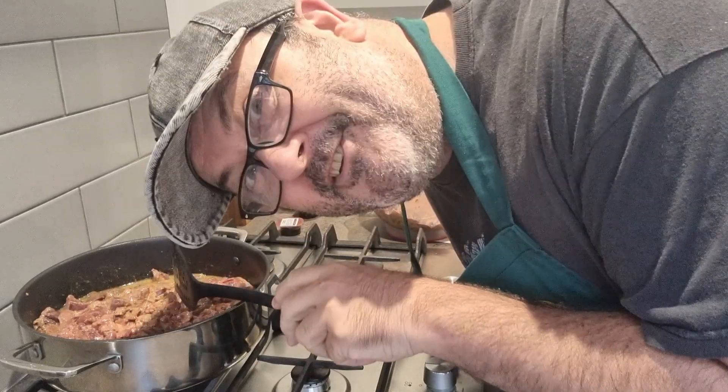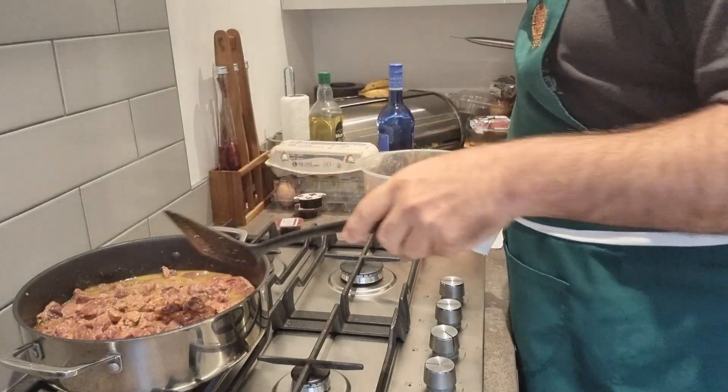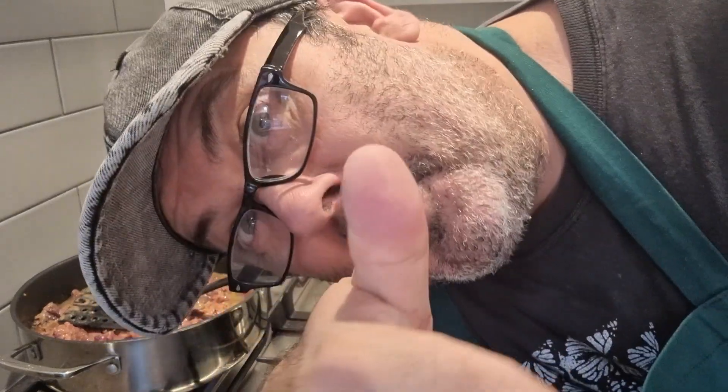There's a sentence you don't hear every day! Anyway, that's pretty much the searing process, so let me crack on with this cos I've got a shitload to do. I'll be back in a minute.